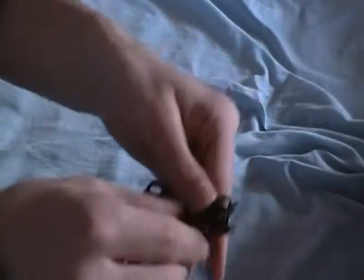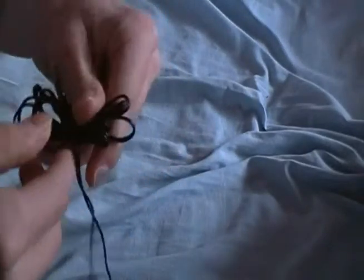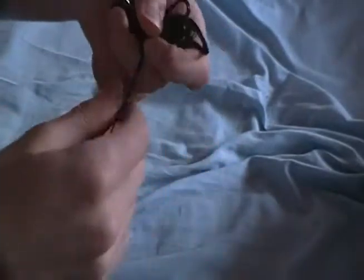Let's see how long the cord is. Hopefully I don't break these like I broke my last ones. This cord is maybe a little bit shorter than my arm span.